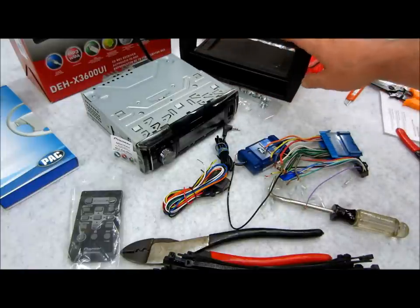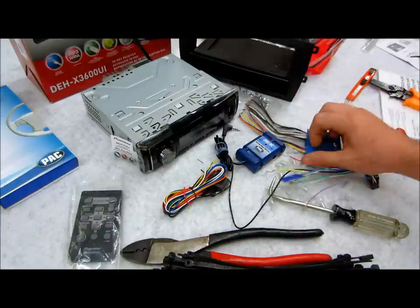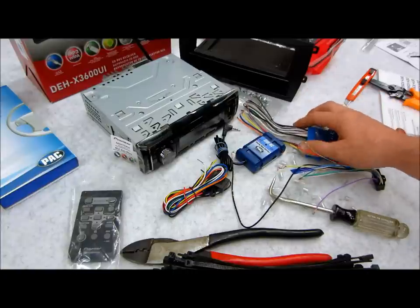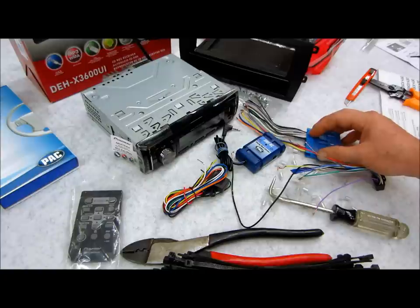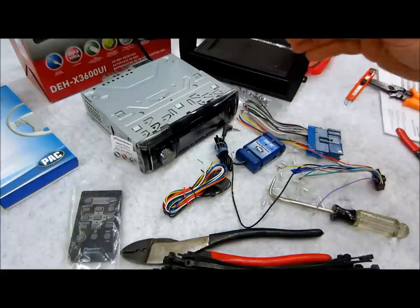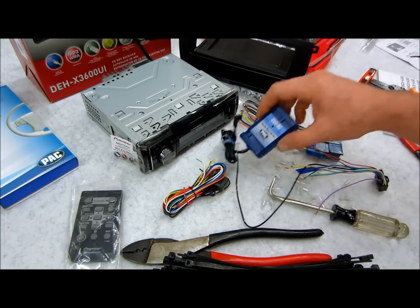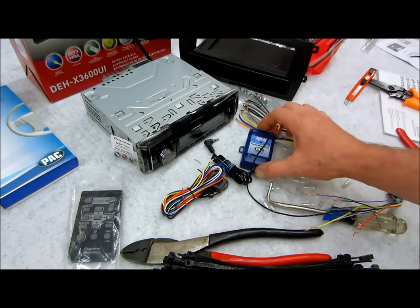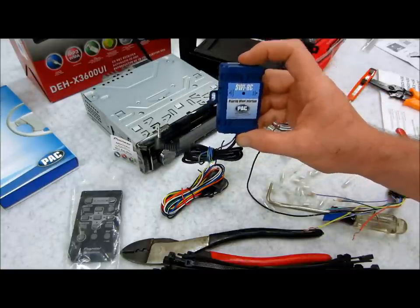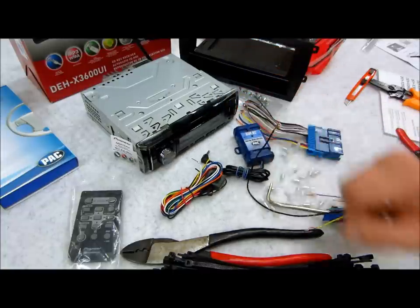Now, all these components that I'm using to install, including the antenna adapter, dash kit, and harness, you can find by going to metroonline.com. Scosche is another company, American International — there's lots of them out there. If you watch my other videos, I have one called 'Where's the Service' which goes into detail showing you where to find all these parts and app guides. This one here is PAC, P-A-C. Their website is PAC-audio.com. It's a good company — this stuff works really flawlessly with these units. I've used them a lot of times.